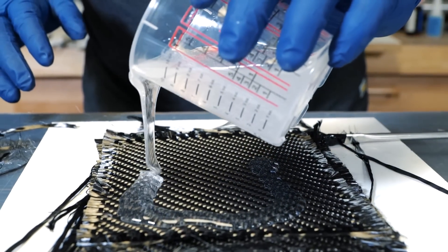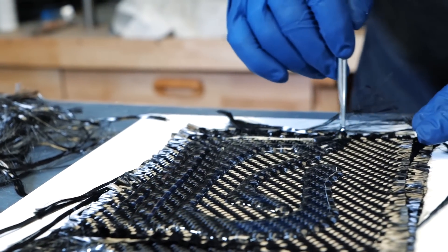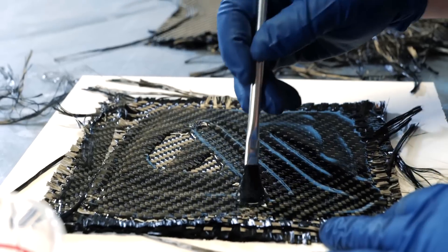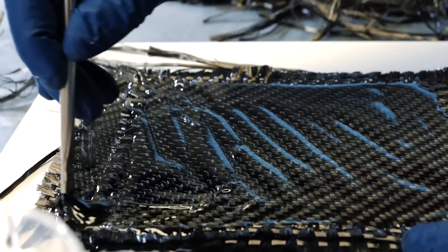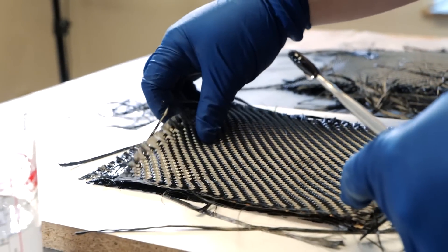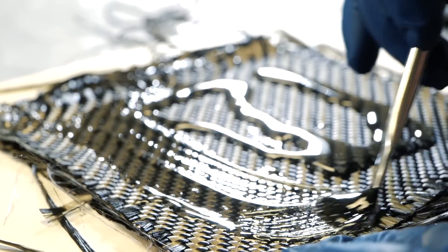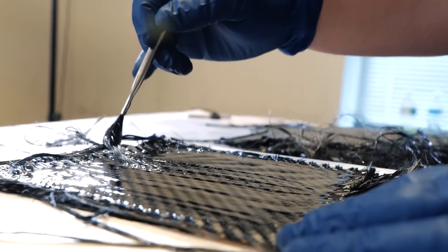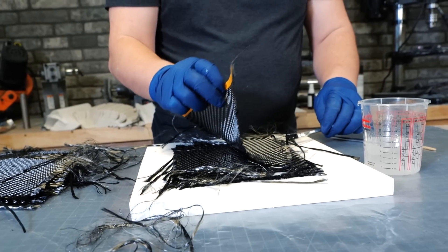Depending on the weight of the carbon fiber — you can buy really thin fabric or thicker fabric, this is an intermediary thickness — the weight of the fabric determines how many layers you need to reach the desired thickness. In this situation each layer of carbon fiber is approximately 0.55 millimeters in thickness, so I can calculate exactly how many layers I need to achieve the overall thickness. I usually go a little thicker because you can always sand down a ring but you can't magically add more material.